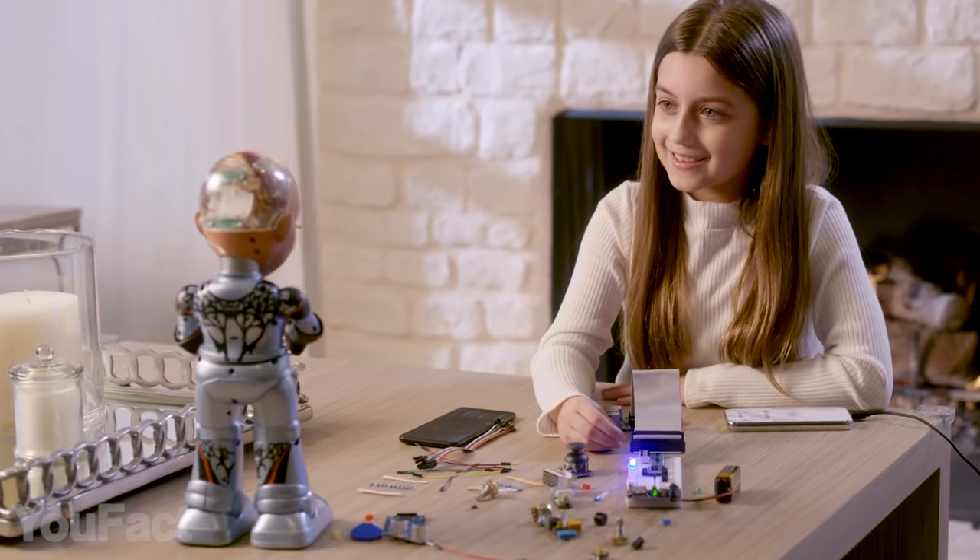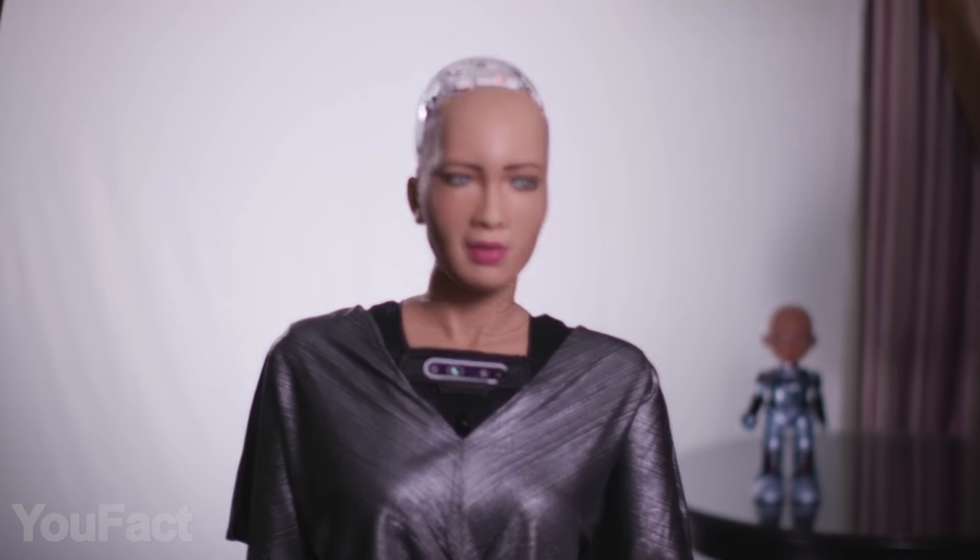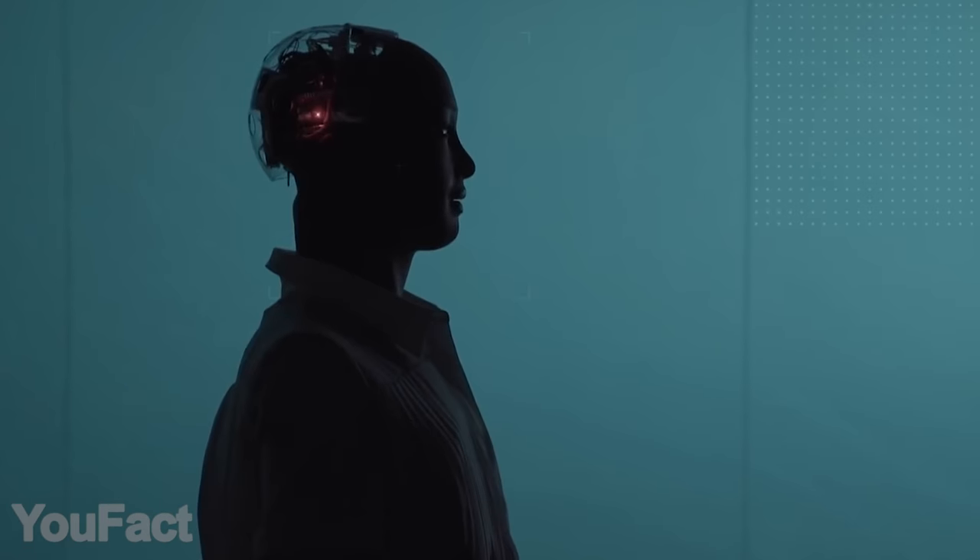Little Sophia is incredibly interactive. She can tell stories, answer your questions, and even sing and dance — just like a real friend. She's also able to recognize and track faces. And if you want your robot to be a little bigger, Little Sophia has a world-famous older sister.